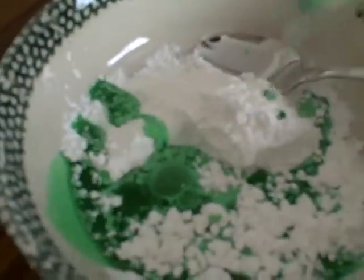So now pour the water in and mix it up. Now I've never done this before — it looks disgusting.